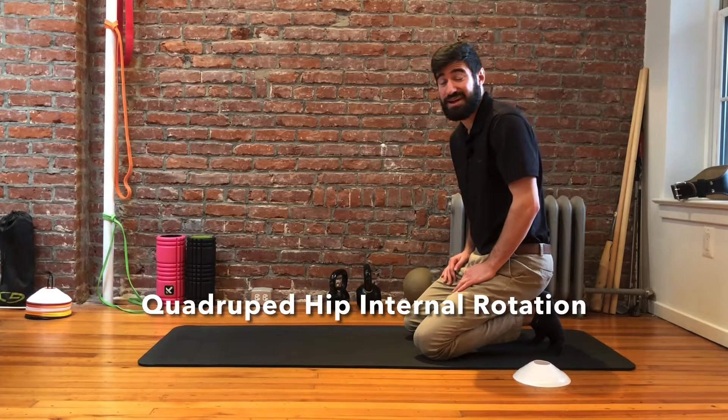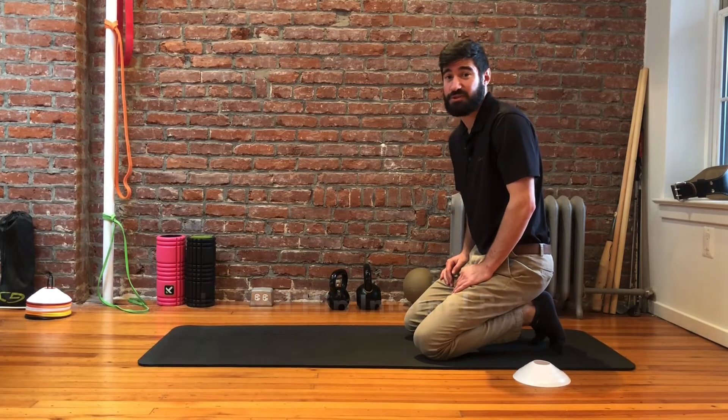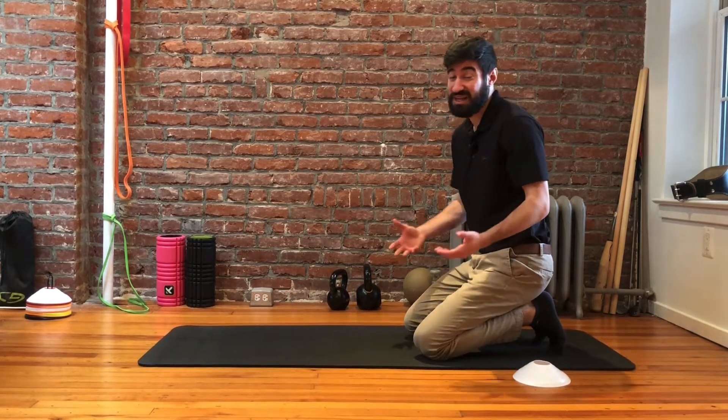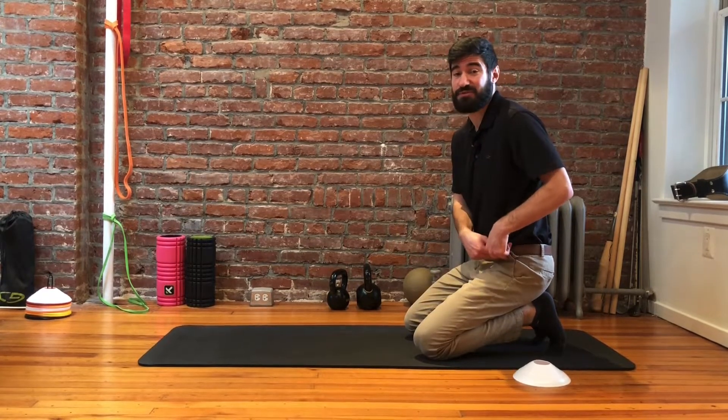Hey, this is Dr. Green with Momentum Chiropractic, and today we're going to go over what we call a quadruped hip internal rotation exercise, which sounds really complicated, but it's actually pretty simple, and it's an isolated exercise just for internal rotation.